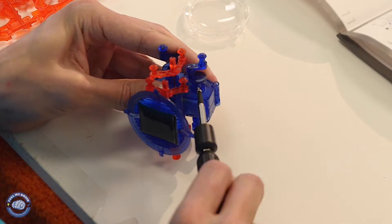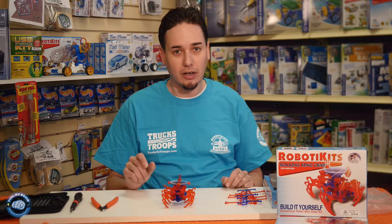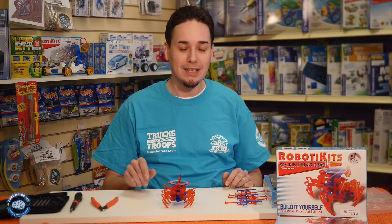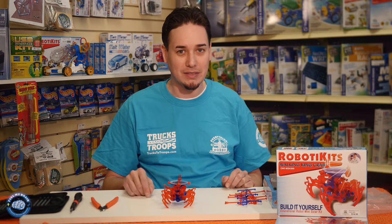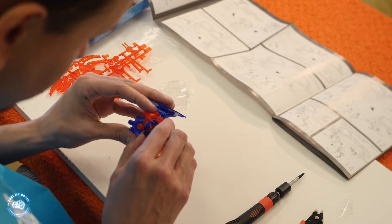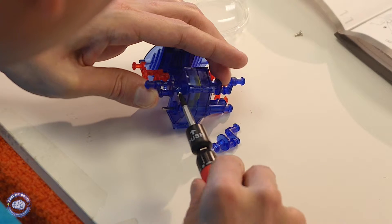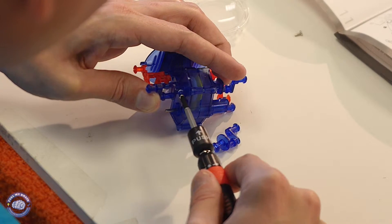The problems that I did have with this build is some of the parts that snap together are very difficult, and so you might need an adult to help you snap some of those together. And with the screws you don't want to over-tighten them because they will strip out the plastic.